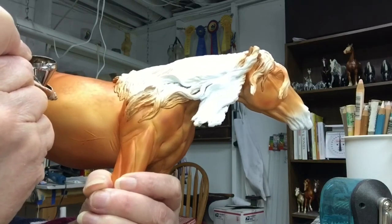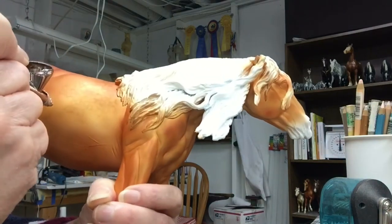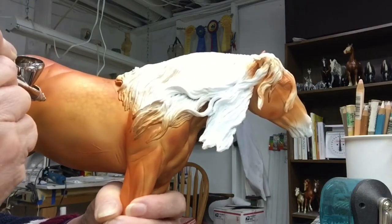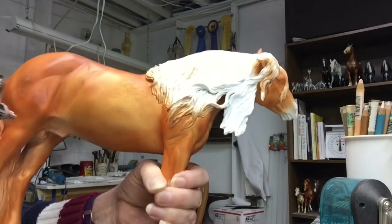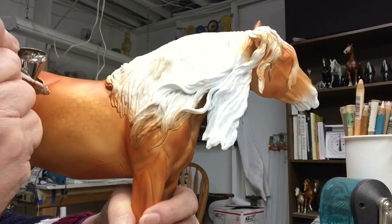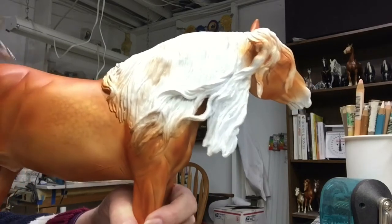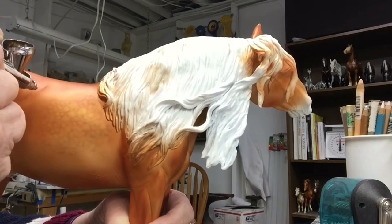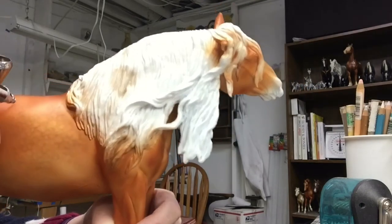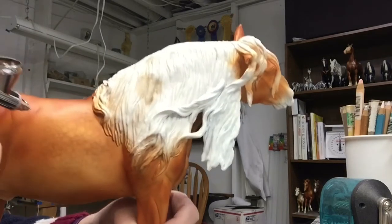This is a fairly light layer. You can come back and darken it up after you put on a layer of sealer. That way you're protected if you make any mistakes — and I make a lot — so I like to protect myself so I don't have to completely redo my paint job.